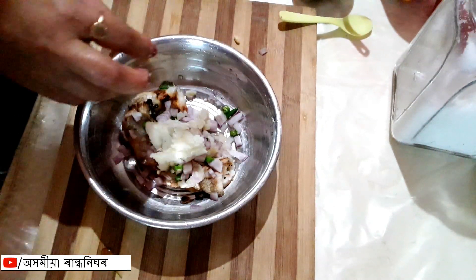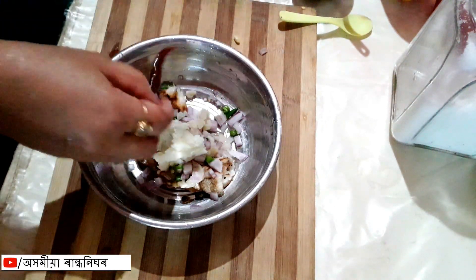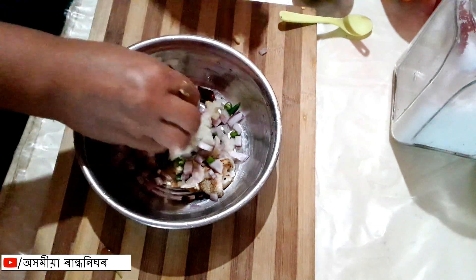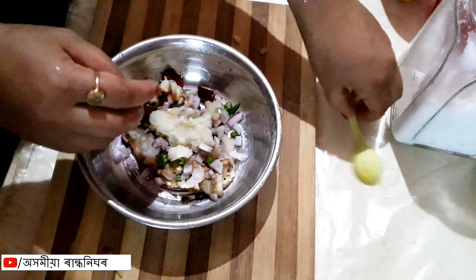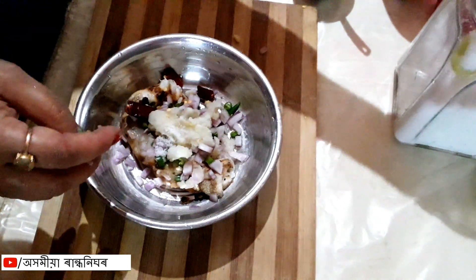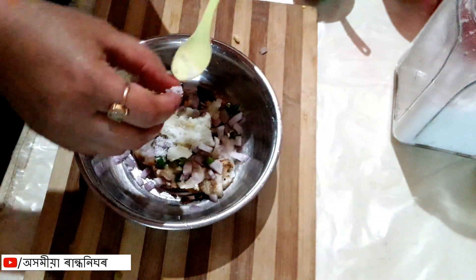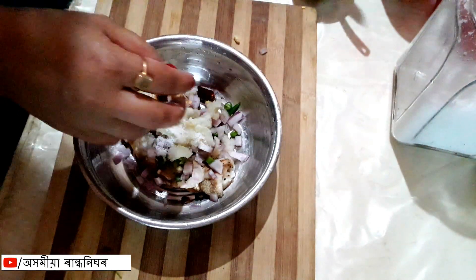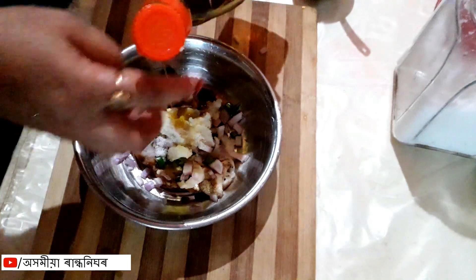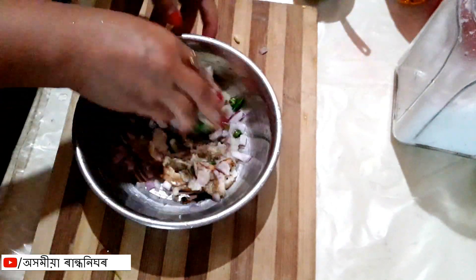I will add a little bit of rice on the rice. I would like to give it a little recipe.